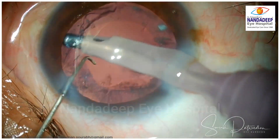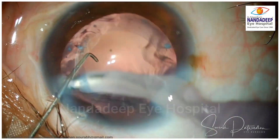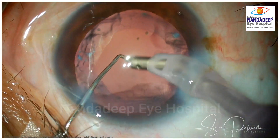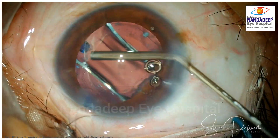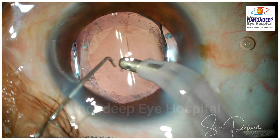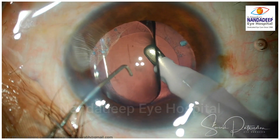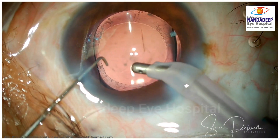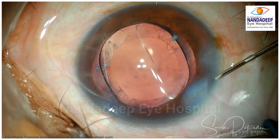That is the end of the emulsification. The cortex aspiration — there is very little cortex because most of it is already liquefied; just a little bit of tags remaining which you can take out. In case you find weaker zonules, we can implant a CTR prophylactically. Otherwise, in this case you can see the zonules are quite strong and I can place the IOL in the bag. Good centered rhexis is there. If the CCC is too small, I would have enlarged the rhexis by taking a tangential nick and then enlarging using the forceps, but here it looks quite good. A hydrophobic IOL in the bag — and that's a case well done.